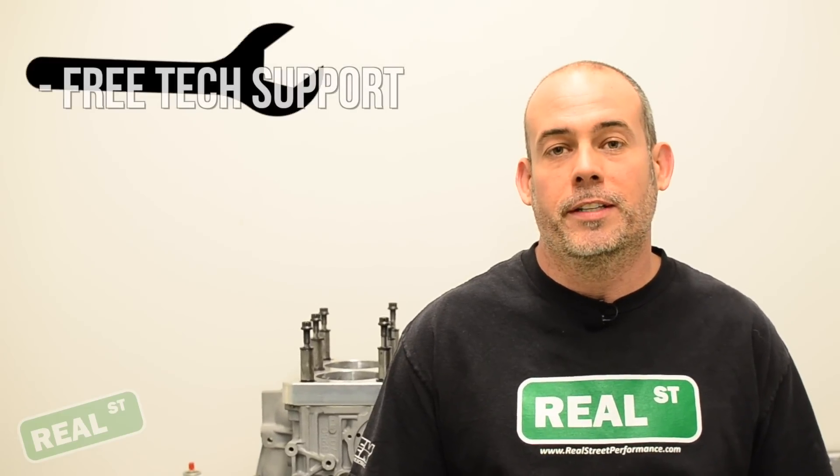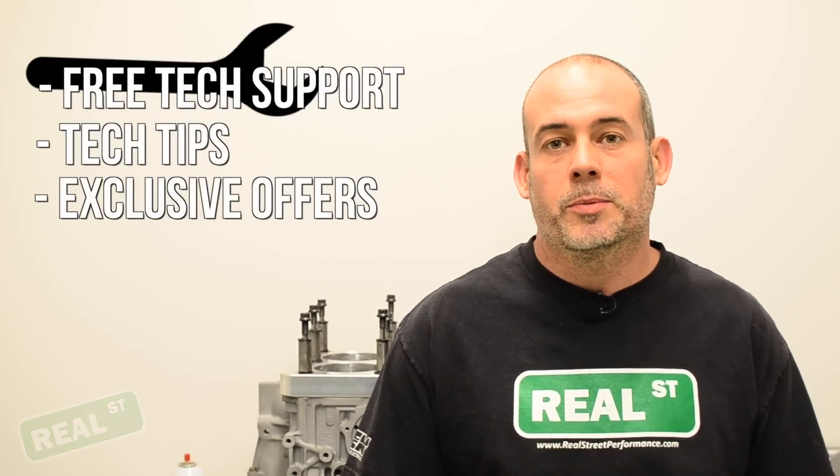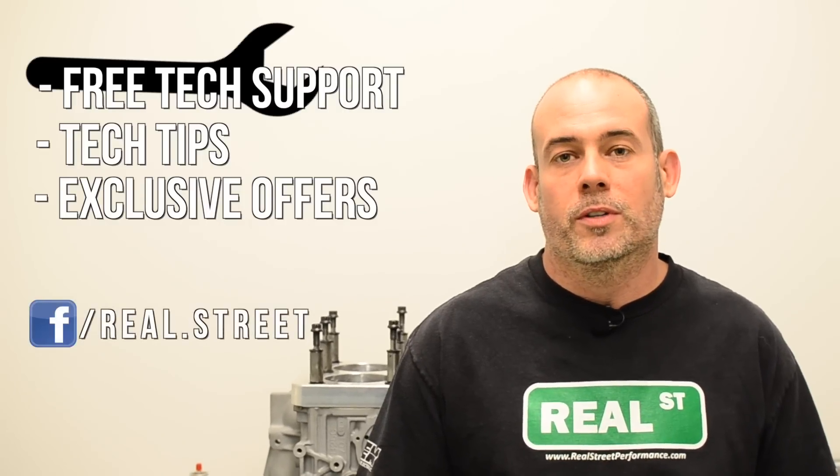We have all the colors in stock and ready to ship today. And remember, for free tech support, tech tips, and exclusive offers, click to subscribe to our YouTube channel or follow us on Facebook.